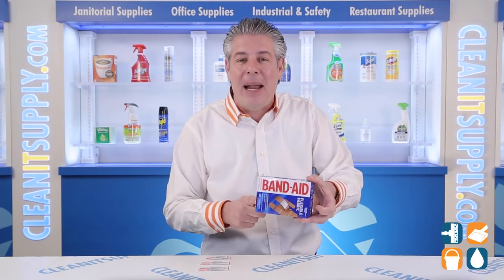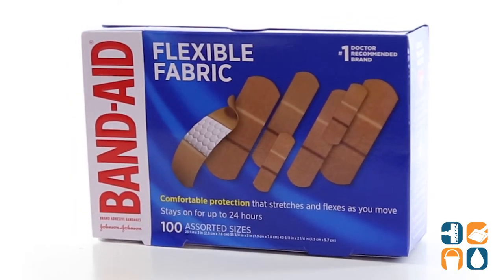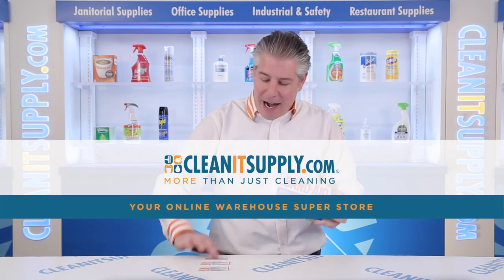And there you have it. This is the Band-Aid 115-07-800 Flexible Fabric Assorted Adhesive Bandages Detail Product Breakdown, available at CleanItSpa.com, your online warehouse superstore.